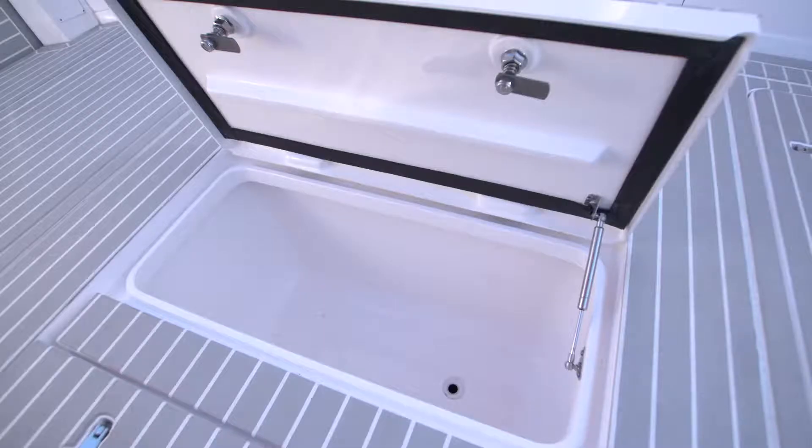Forward of the center-aft bilge compartment, we have a storage compartment. This is just a tub that drains into the bilge.